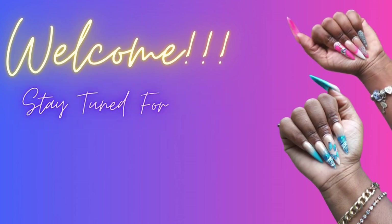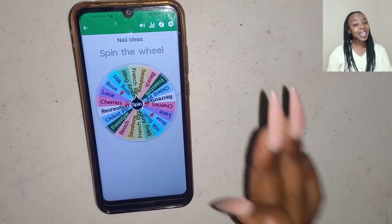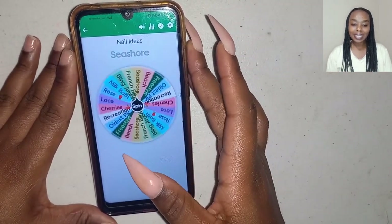I am back with a fourth episode where the wheel picks my nails. I wonder what the wheel has in store for us today. Let's get into it. So hey guys, without wasting any more time, I am going to spin the wheel for nail ideas.